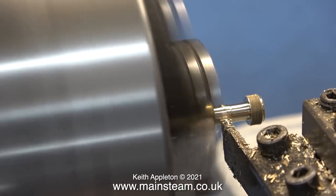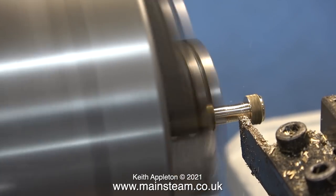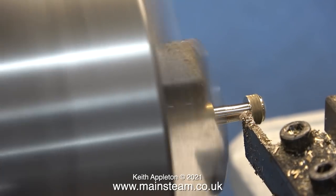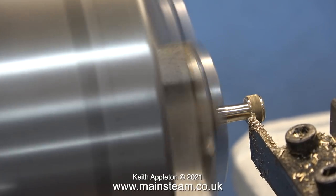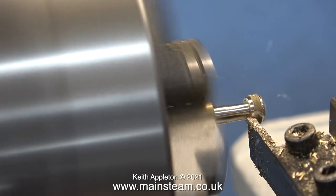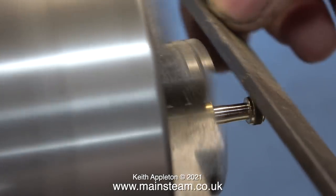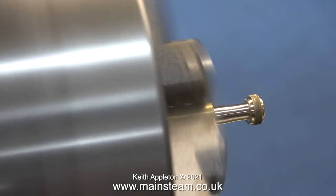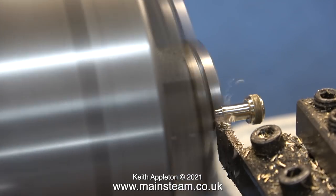Once I'd finished turning the diameter of the brass to the size I wanted it to fit into the silicone rubber tubing, before parting it off I just cleaned up the end of the knurl. As you can see, the knurl has been cleaned up at both ends, because the edges can be very sharp. I've finished off the job using a file. Usual health and safety warning when filing in the lathe: make sure your file has a substantial handle and keep it clear of the chuck.